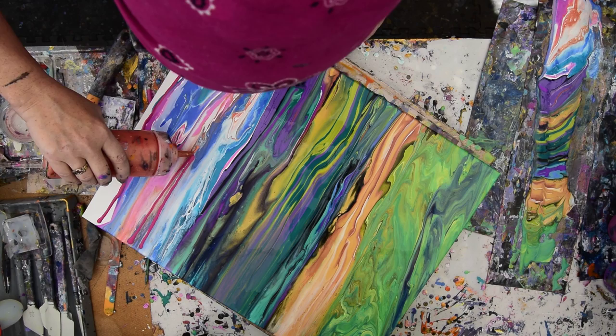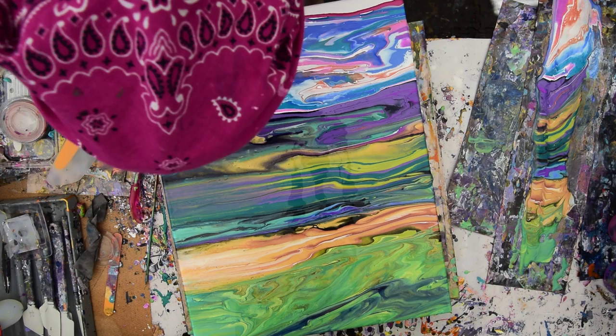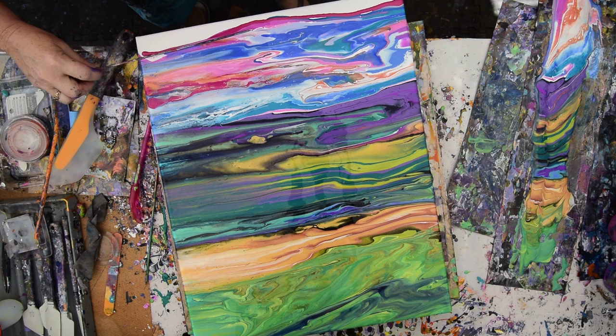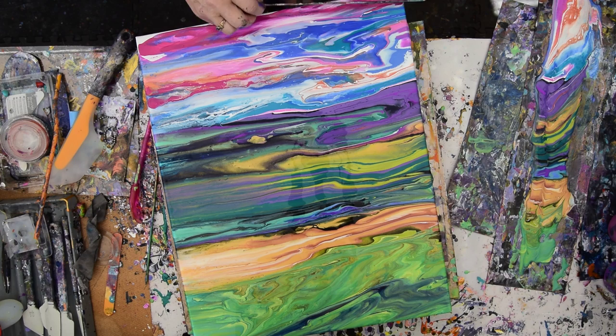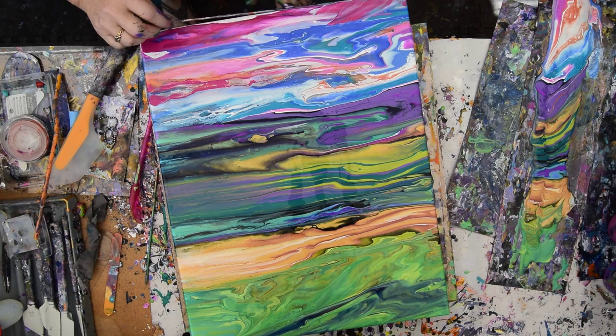I've got three minutes left — I actually looked at the clock in time so as not to be caught off guard. Let's grab a somewhat clean skewer — it's almost time to look for new skewers. I'm just going to use my skewer to shuffle some of this color right up over the top edge. Once it's there, if I have a skewer full I can just let a bead of paint roll right down over the edge.